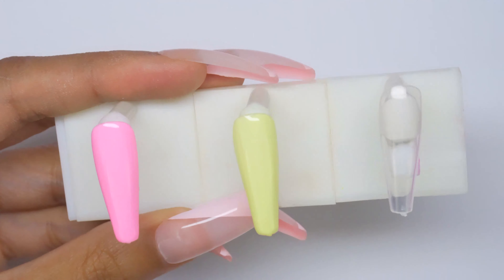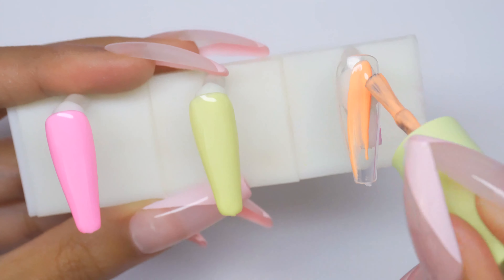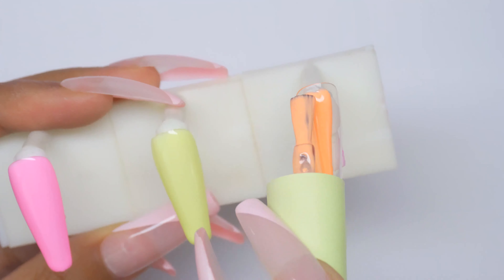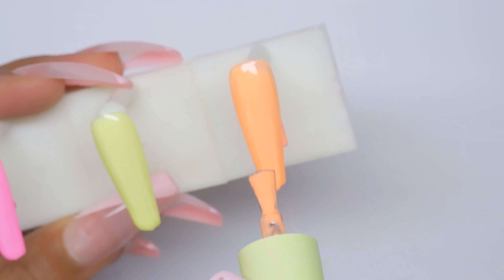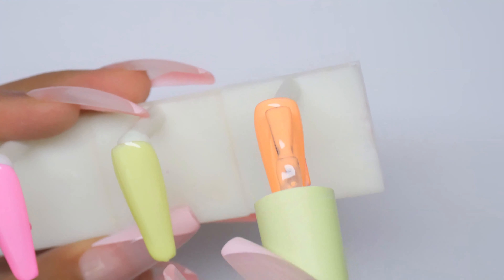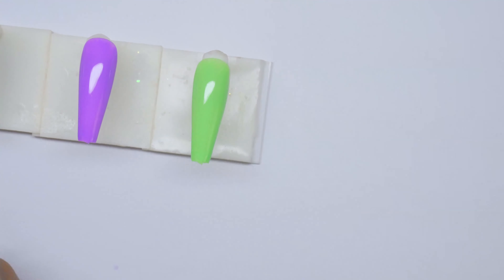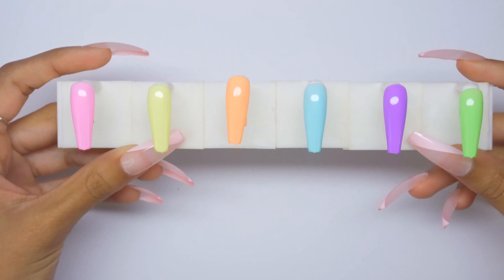AC18-4 is a really pretty baby yellow with almost a green undertone. Then there's an orange — color 3-3. These three colors together are really cute. This is definitely a cute-as-hell pastel set. I like that it's pastels but not desaturated — they're very colorful pastels. That's the AC18.